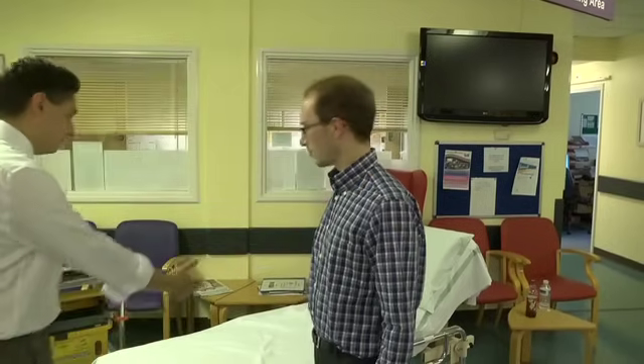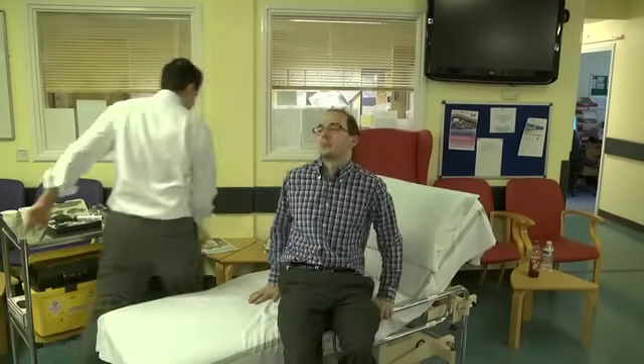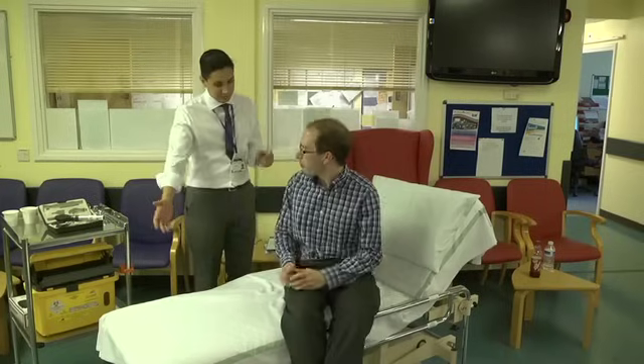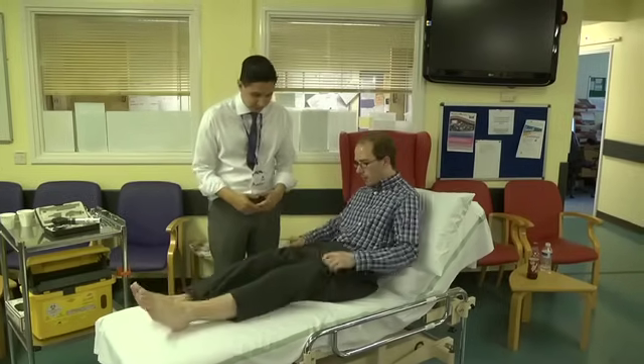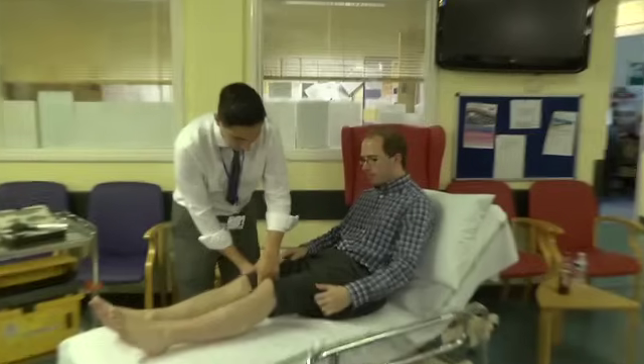Thank you very much. Come and have a seat for me. And if you can swing your legs up. Thank you. I just need to pull your trousers back so I can get to your knees. Is that alright?